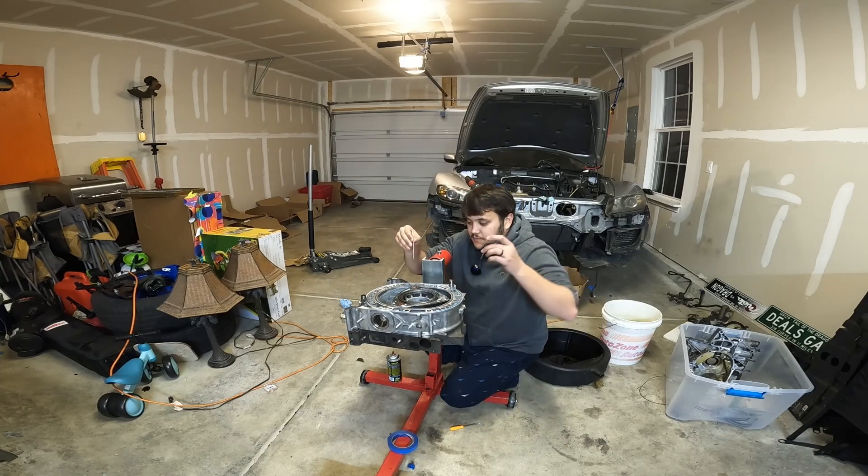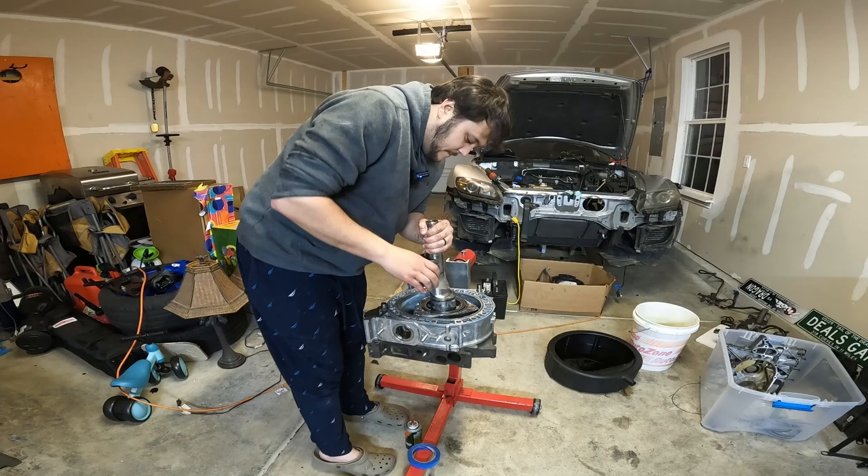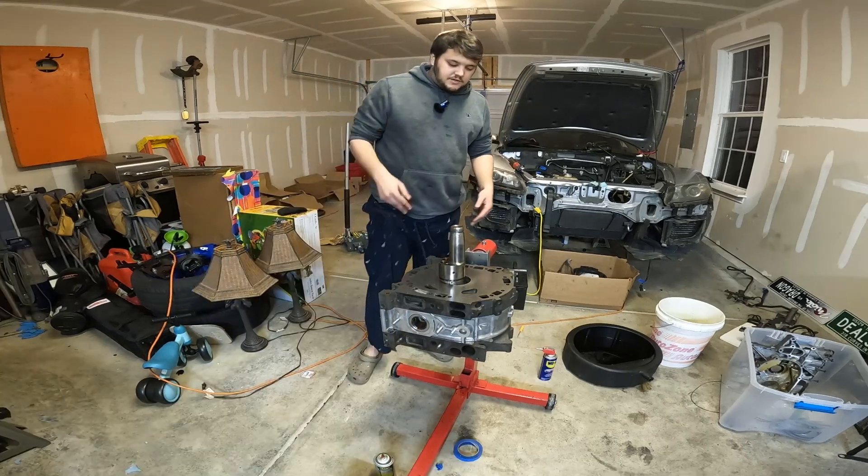I've got the apex seals here — let's go ahead and drop those in. It seems like everybody does this a little bit differently. I am going to hang the apex seal out, then prepare both springs, and then push everything down as one assembly.